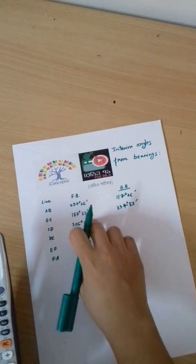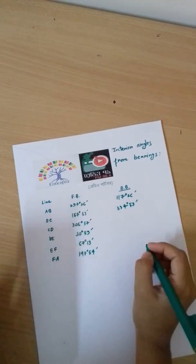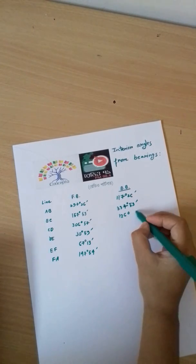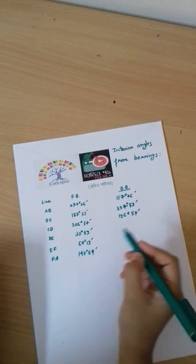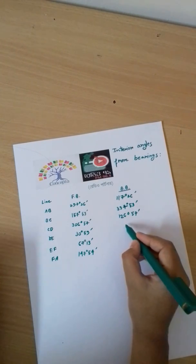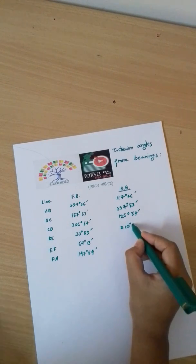Then, we will take 180 degrees minus 126 degrees 57 minutes to find the back bearing of 30 degrees 59 minutes. The back bearing is then calculated as 30 degrees 59 minutes plus 180 degrees, giving 210 degrees 59 minutes.